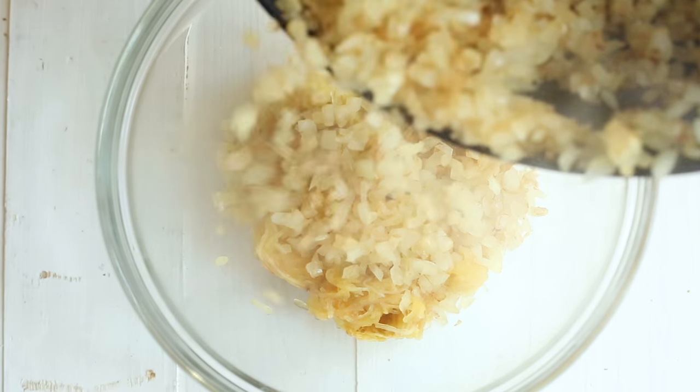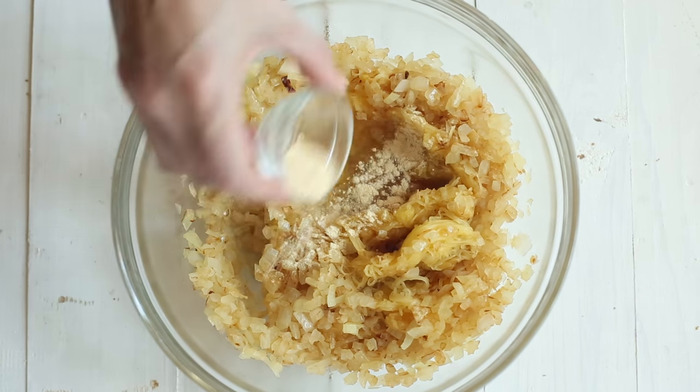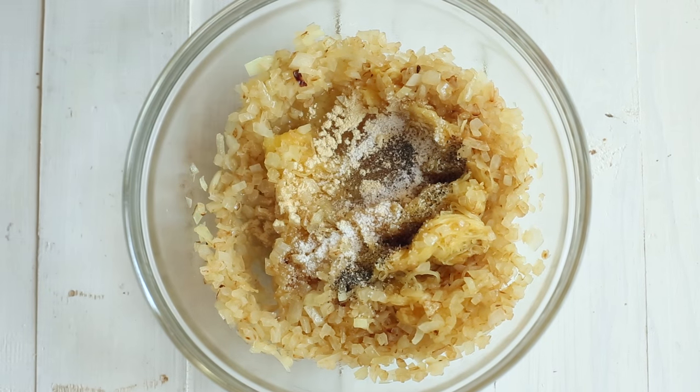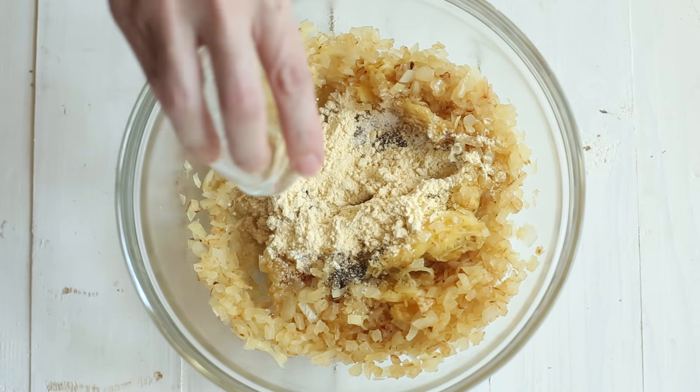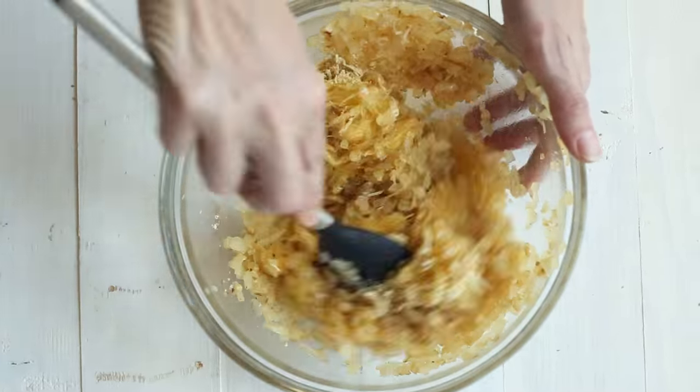Add the cooked onion to the bowl with the spaghetti squash noodles along with one egg white, one teaspoon garlic powder, one teaspoon kosher salt, an eighth of a teaspoon ground black pepper, two tablespoons chickpea flour, and one-third of a cup grated Parmesan cheese, and mix this all together well.